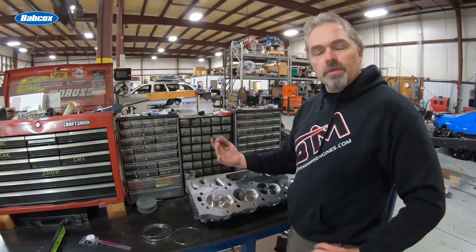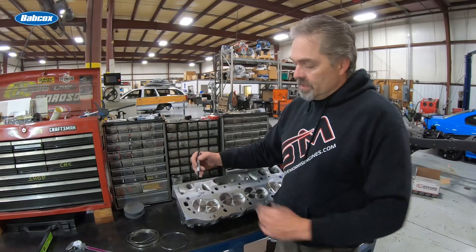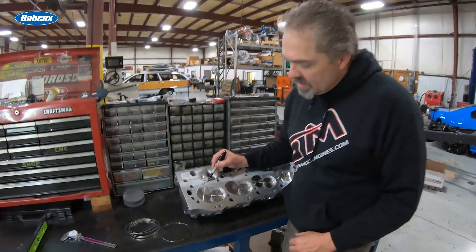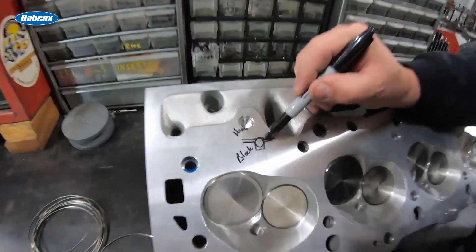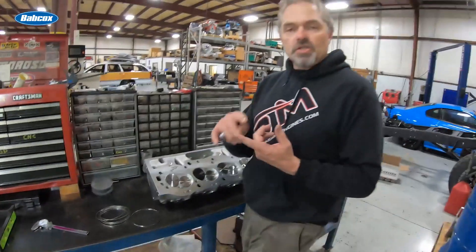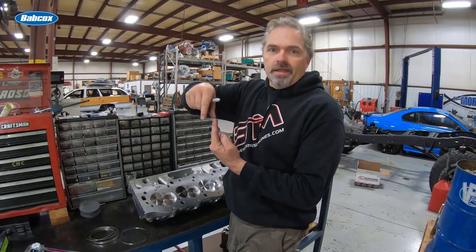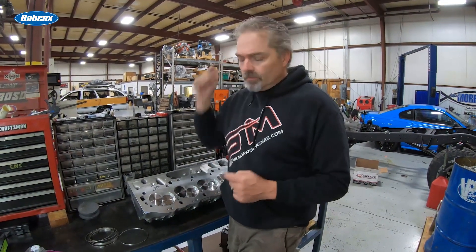Some of the problems with just using a piece of wire are that it has a split in it, and it doesn't fill the entire groove properly — there's a lot of area that's not sealed. Also, everything has to be lined up correctly. We just finished fixing a block for a customer where the o-ring was in one position and the receiver groove in the head was somewhere else entirely — obviously that doesn't work.